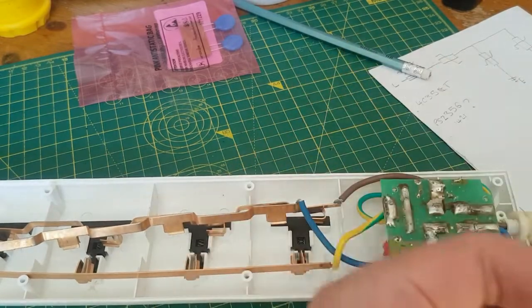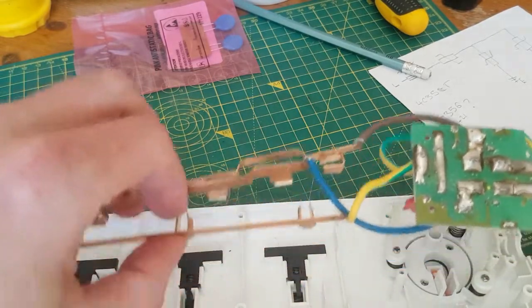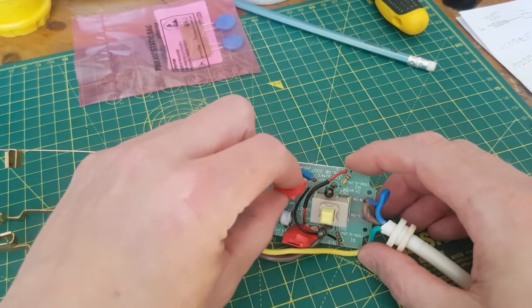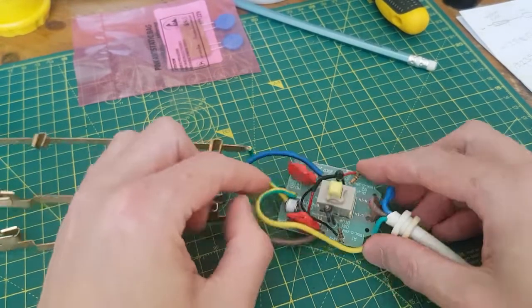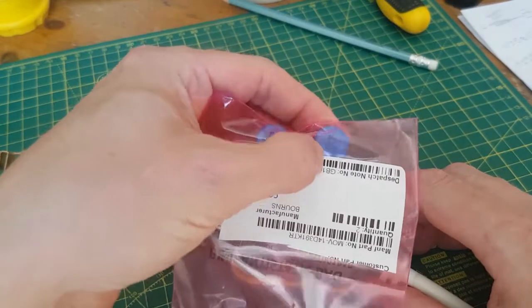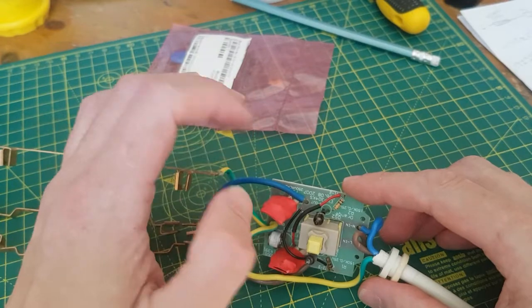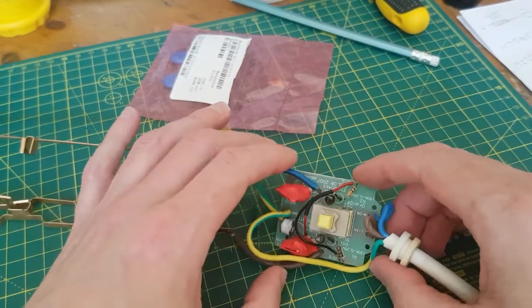There's nothing scary in here — no big capacitors or anything to worry about. So here's what we've got: a board, a switch, and these two red things which are the MOVs. They've got heat shrink on them because they're next to a thermal fuse — the MOV is heat-shrunk to the thermal fuse. The reason for that is these MOVs can fail in a fairly catastrophic way and if they do they get hot. The idea is that if they get hot, they'll burn the thermal fuse, which will then cut the circuit before things get too hot.